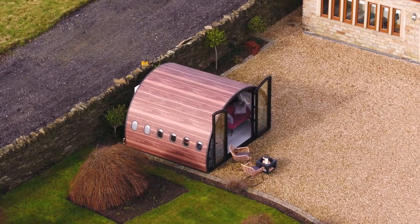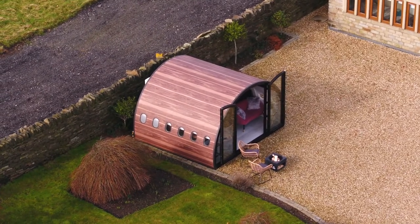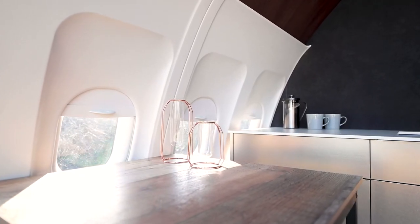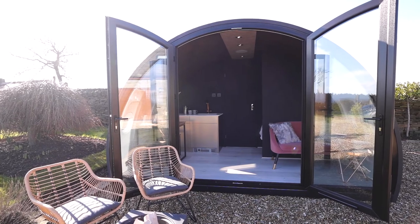With this pod being a glamping pod and having the potential for high footfall of people staying in it, we needed something that was hard wearing and easy to maintain, that still gave high quality and warm finishes and textures — which is exactly what Dynok provided us with.